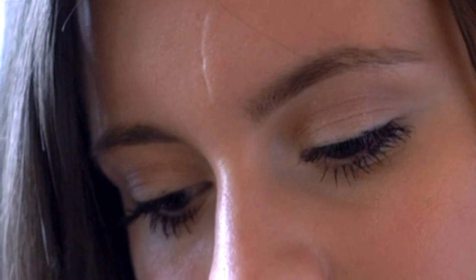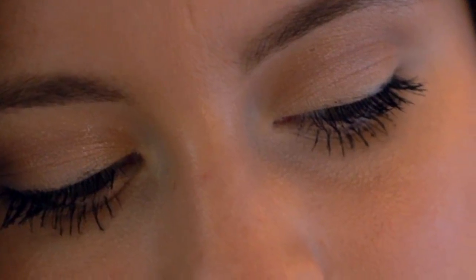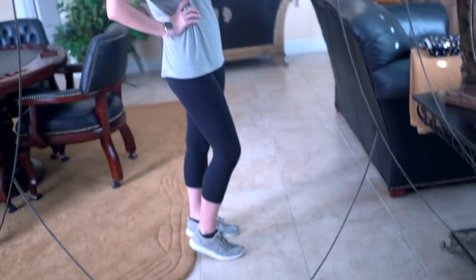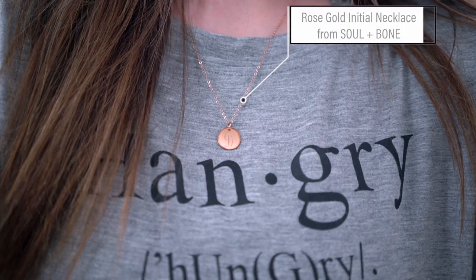And now you're done! For my outfit today, I'm just wearing a hangry shirt that I got from Amazon, some Lululemon leggings, and a gorgeous rose gold initial necklace from Soul & Bone.